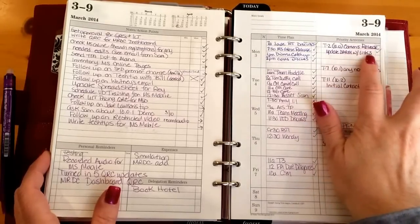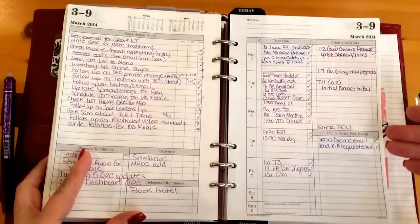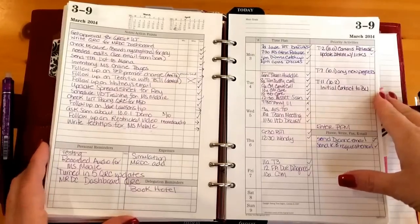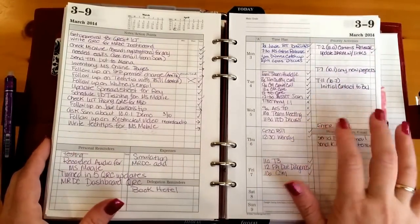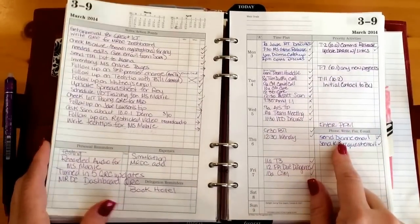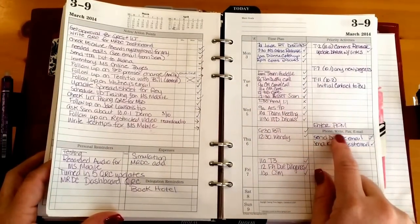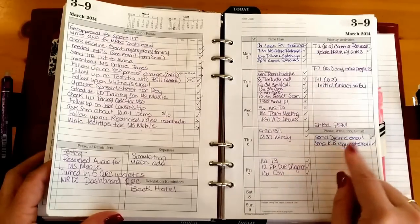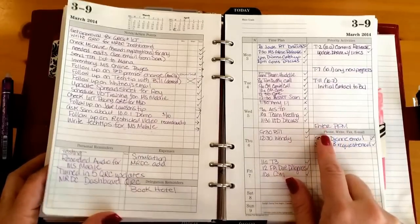It helps remind me what I need to do for that particular update, because I have to constantly update a kind of tracking sheet so that everyone knows where we are in the development of materials. There's also a note to enter my time, which is no longer valid. Then there's a reminder emails section for recurring things — this is the phone, fax, email section. I only put things under a recurring event here.